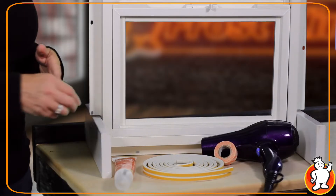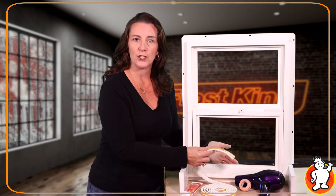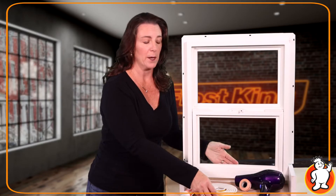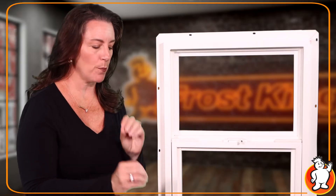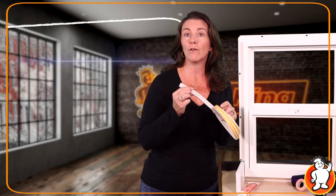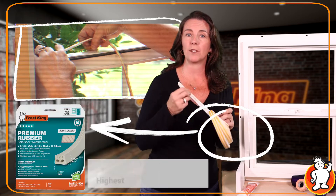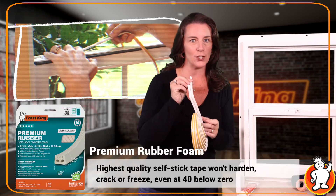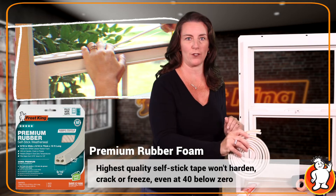Let's tackle those sashes first. Apply weather seal tape along the bottom edge of the window top or bottom, whether it's a single or double hung. Opt for a tape that is most appropriate to seal the gap and not restrict your ability to fully close and lock the window. I prefer one that holds up to temperature extremes and retains its shape. The cellular rubber foam is ideal for window sashes.